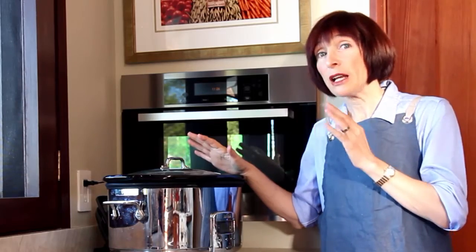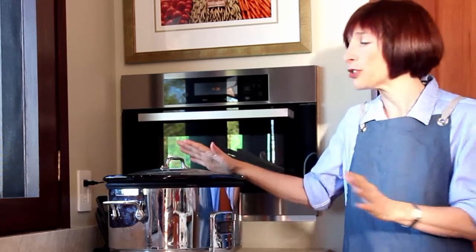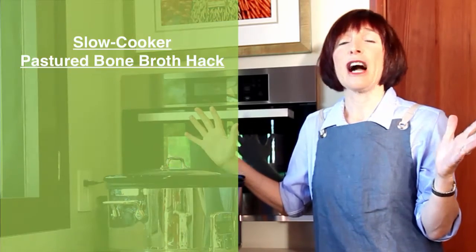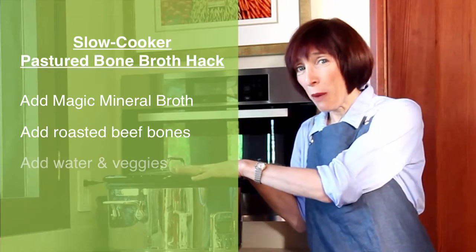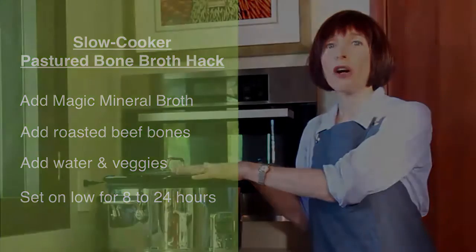I love to do bone broths in my slow cooker, especially the Pastured Beef Bone Broth. My recipe for Pastured Beef Bone Broth has the base of the Magic Mineral Broth. Sometimes what I'll do is take a couple of quarts of Magic Mineral Broth, put it in the slow cooker, add my roasted bones, and then just set it and walk away.